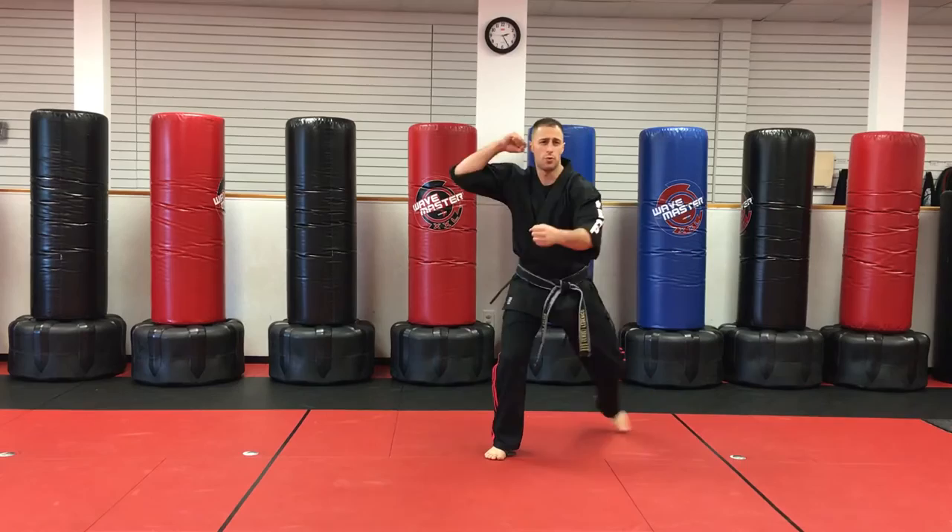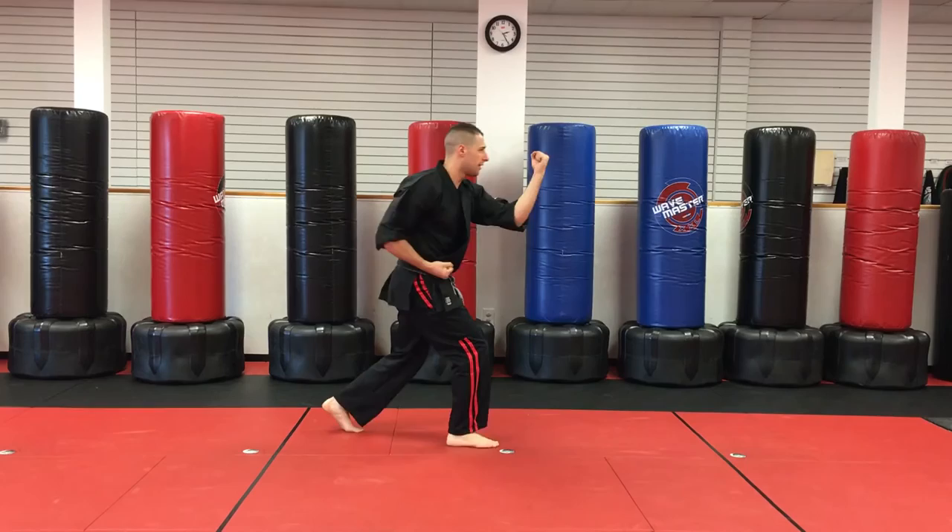Horse stance. Right inward, left, right, left, left, right.